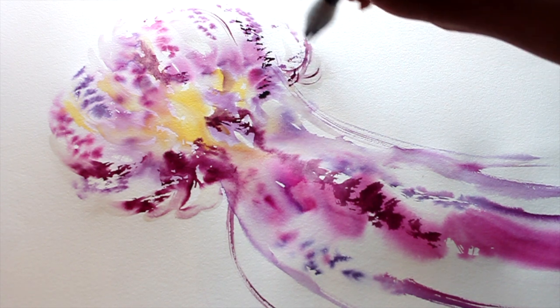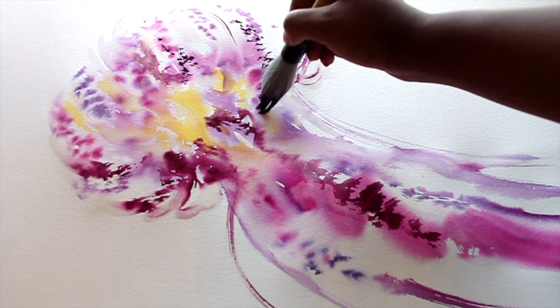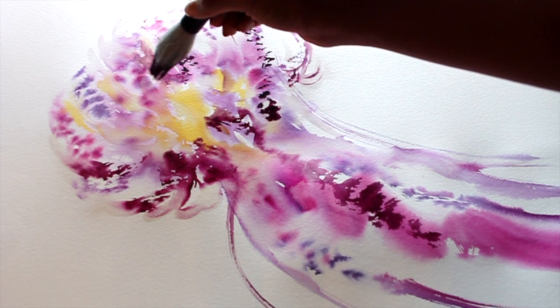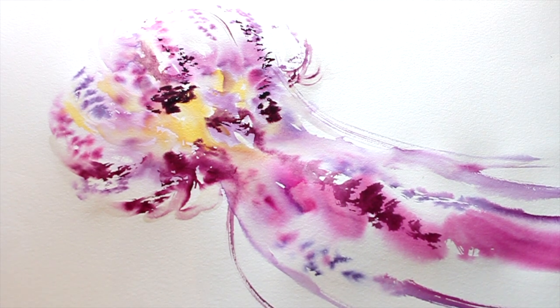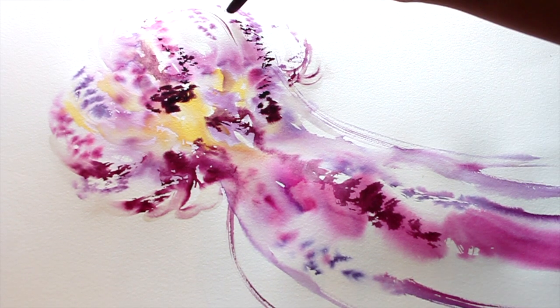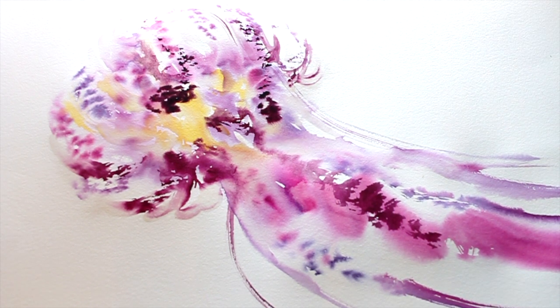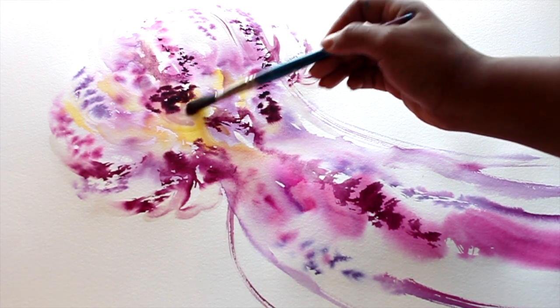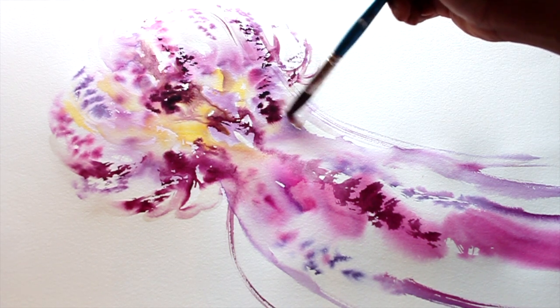I'm just putting in a few more stipples of color. For this tutorial, you can see that I'm sticking within a certain color story — plums, pinks, lavender, and just a hint of yellow.